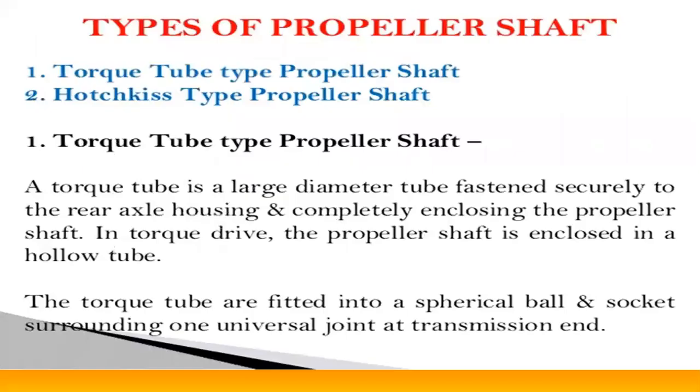Coming to today's topic — the different types of propeller shafts used in automobile vehicles. There are mainly two types: the torque tube type propeller shaft and the Hotchkiss type propeller shaft.